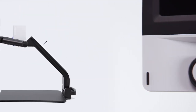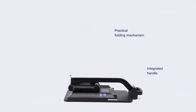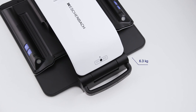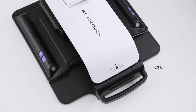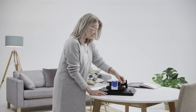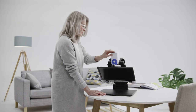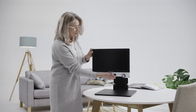Thanks to the practical folding mechanism and handle, the Vario Digital FHD is versatile to use and can be adjusted to meet your individual needs at home, at work, at school or college. The Vario Digital FHD can be quickly and easily unfolded and is then immediately ready to use.